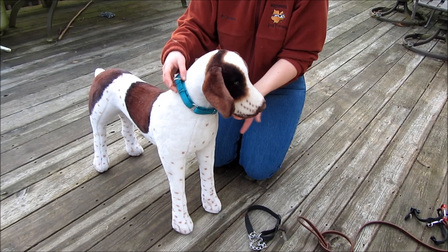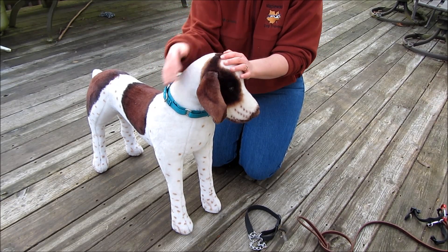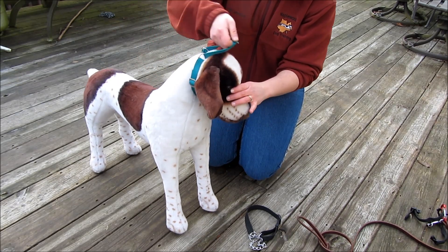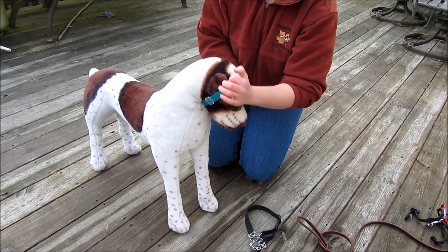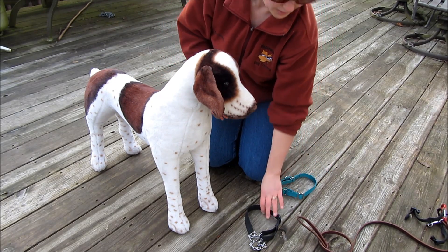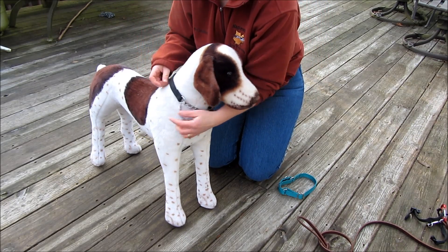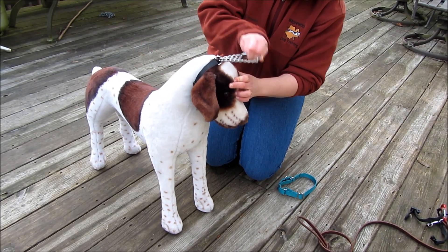Generally, this is how loose I like to have it. If I had a dog with a narrow skull, I might fit it a little bit tighter so that when it's tight, it can't get over his head. To get it off, just slide it over the head. With the chain martingale, same deal — same thing. If I were to tighten it, he can't get it over.